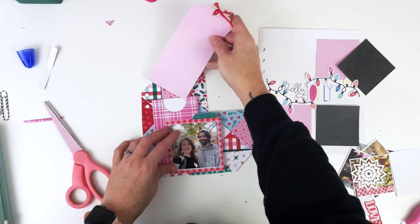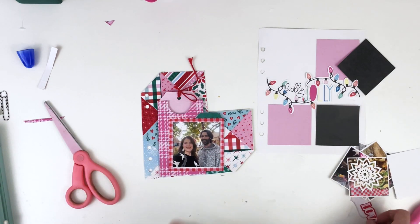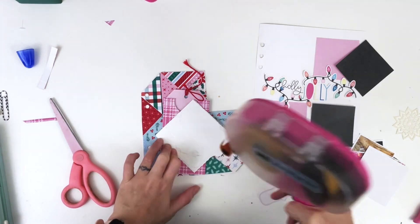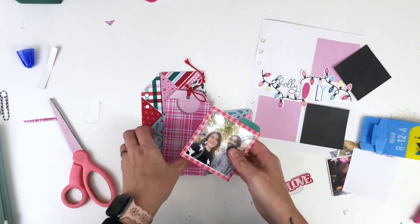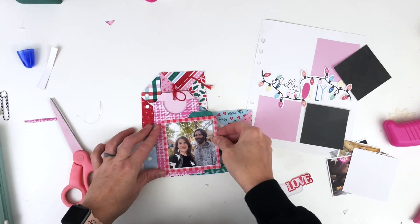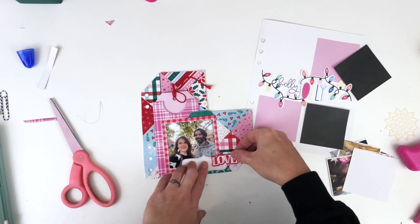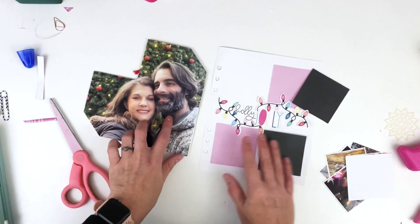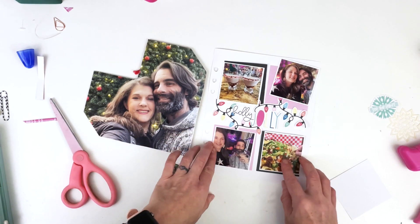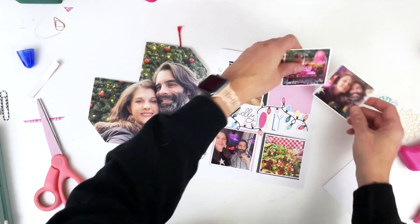I'm going to trim down this pocket and re-adhere the bottom of it so that it's still a pocket, and just put it behind my photo to hide my journaling. I'm not going to keep this pink tag because I want a tag I can actually journal on, but I did trim it down just in case I decided to keep it as part of the layers. I already had this cluster from my foundation page that I could put on the front of this photo. I love how that pink paper from the All is Bright collection meshes so well with the pink and red from the Festive collection — it just really flows easily between the two collections.